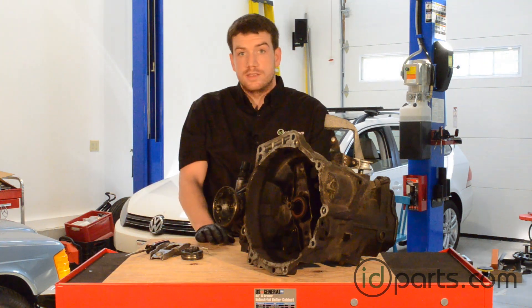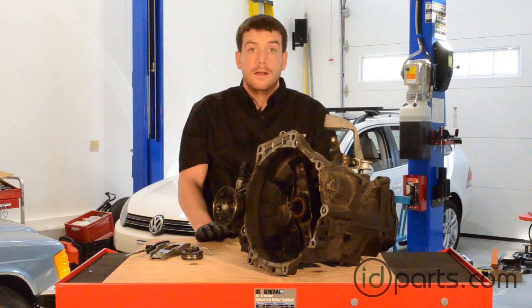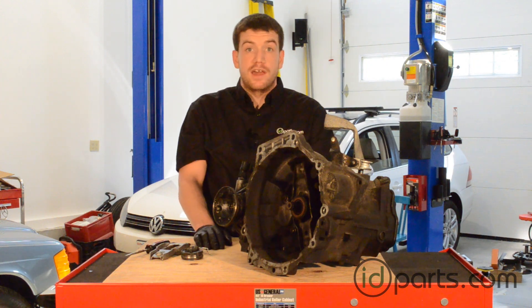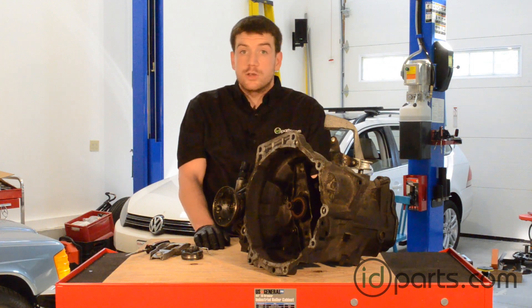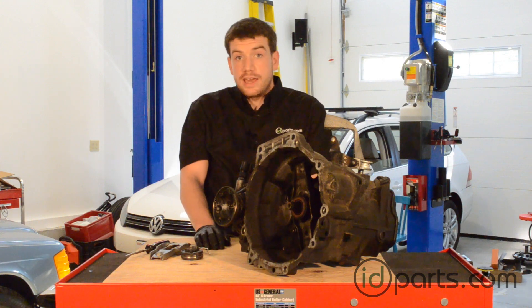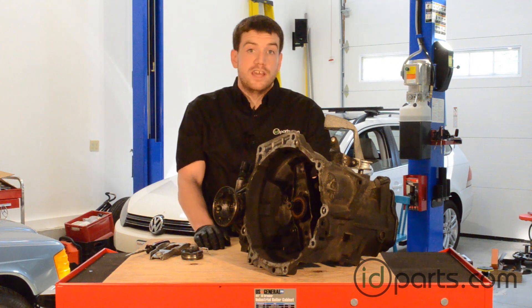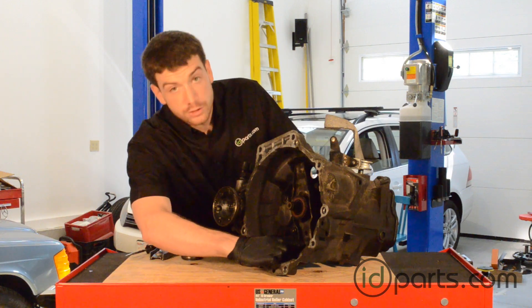There are a few different ways that these systems can fail, so you want to inspect them before you put the clutch back in your car. The clutch release lever can bend — that typically happens if you've had a clutch failure or the flywheel came apart, something like that. It's also common in the 2005 and 2006 Jetta TDI with a BRM motor. That BRM TDI is also known for wearing through the ball pin. We've taken a lot of these out of cars where the ball pin has been worn through, and there's actually been a hole down here at the clutch release lever.